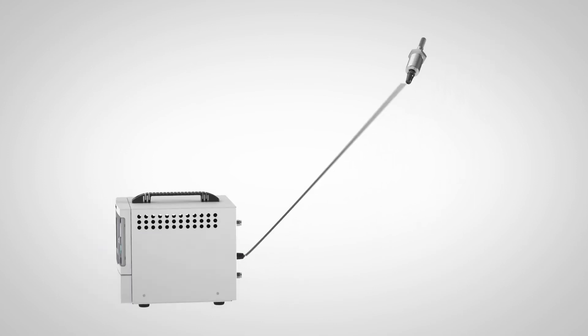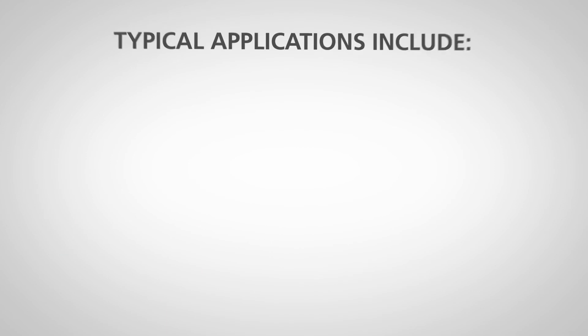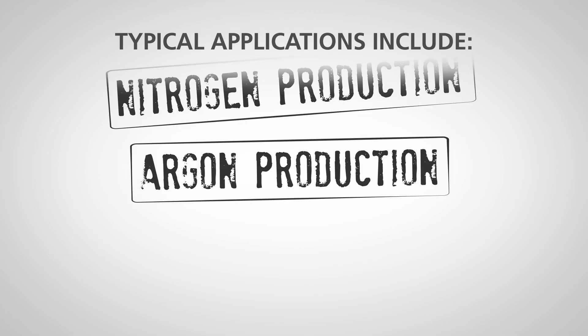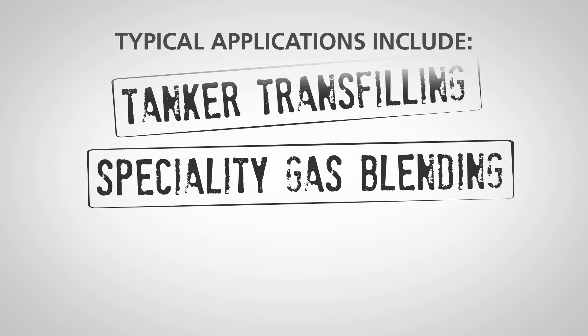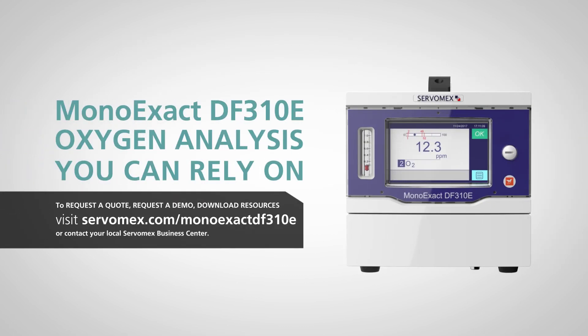This enables simultaneous monitoring of oxygen and moisture. Typical applications include nitrogen production, argon production, hydrogen production, tanker transfill applications, specialty gas blending, and electronic gas verification. The ServoPro MonoExact DF310E — oxygen analysis you can rely on.